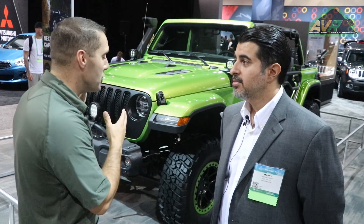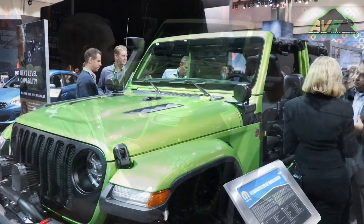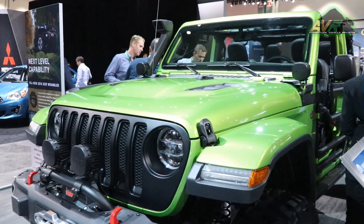I'm Devin Schmidt with Adventure Vehicle Reviews, here with the 2018 Jeep Rubicon Wrangler JL. With me is Manny from Mopar, and he's going to tell us all about this Jeep and everything that's on it.